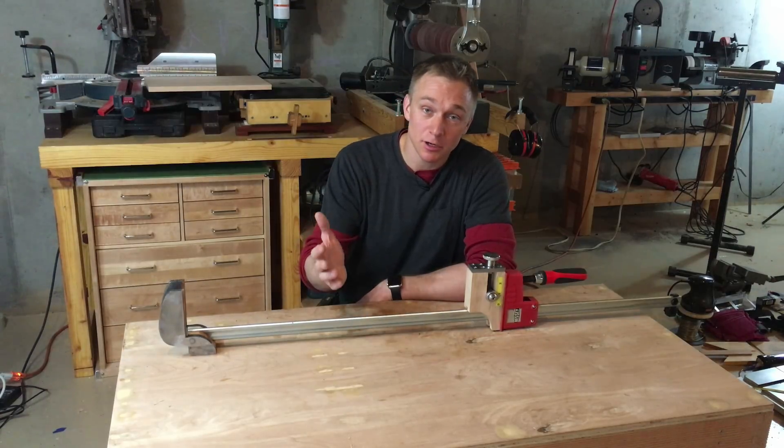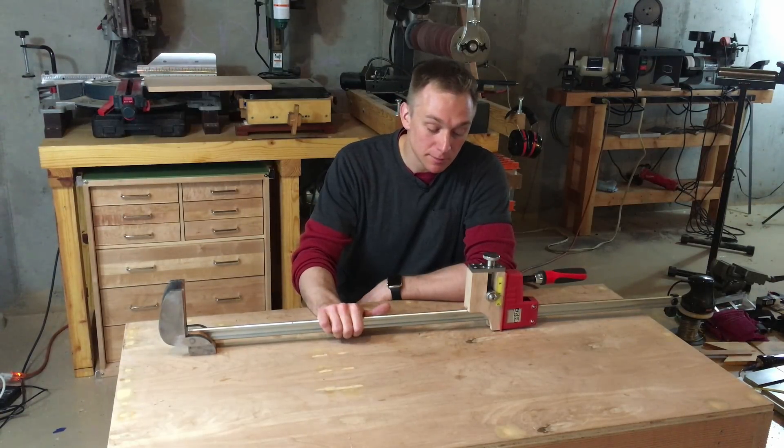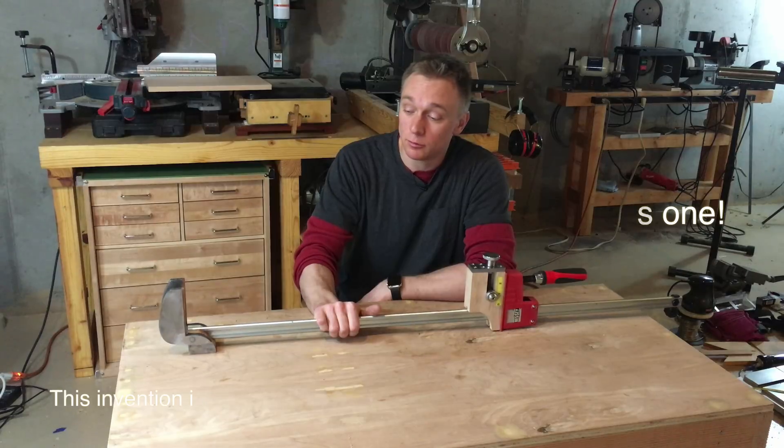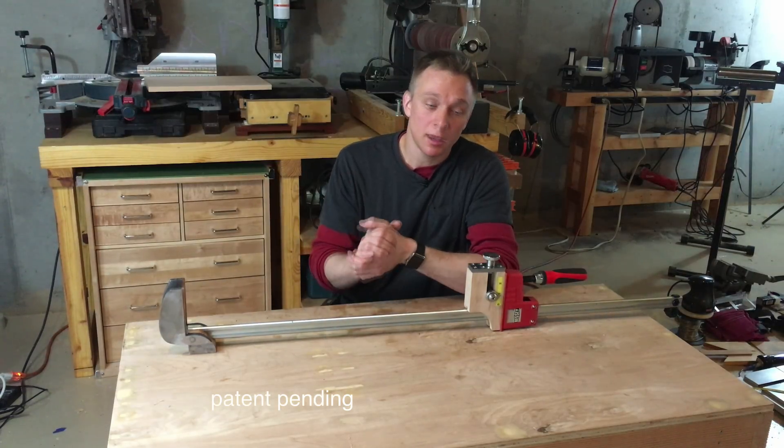Well, I hope you enjoyed that demonstration. Let me know what you think in the comments. I am going to be looking for another partner to develop this and bring it to market. Thanks everyone — more to come soon.